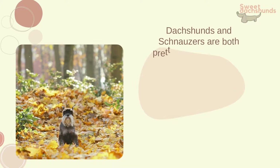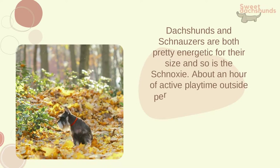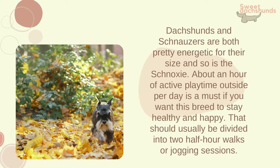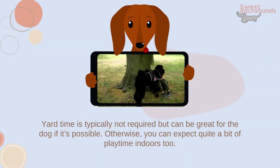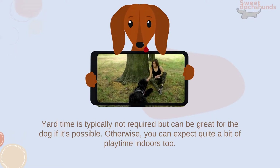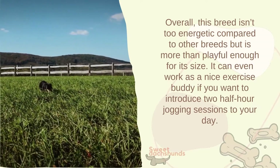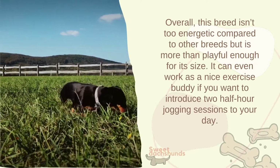The dogs are small enough to avoid accidents while also being sturdy enough not to get hurt themselves, and thanks to their high energy levels, schnauxis can give kids lots of playtime. Dachshunds and schnauzers are both pretty energetic for their size, and so is the schnauxi. About an hour of active playtime outside per day is a must to keep this breed healthy and happy — usually divided into two half-hour walks or jogging sessions. Yard time is typically not required but can be great. Overall, this breed can even work as a nice exercise buddy.